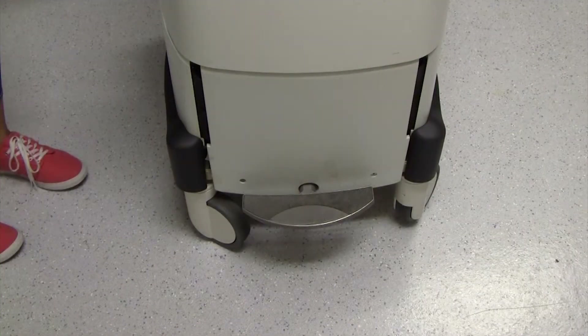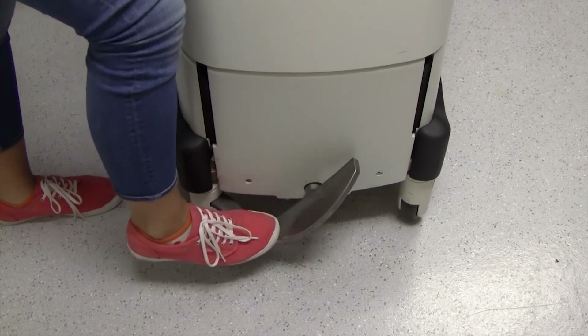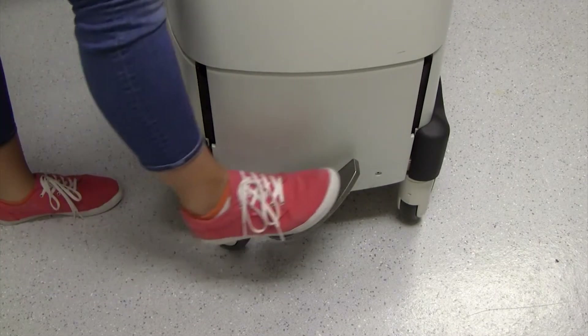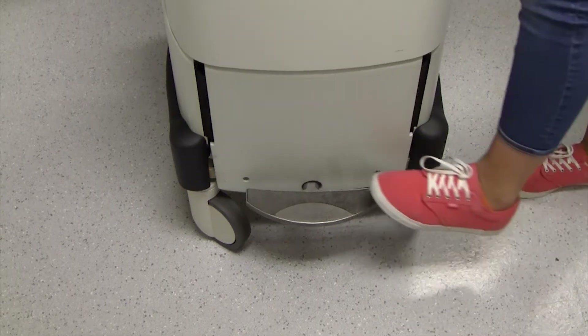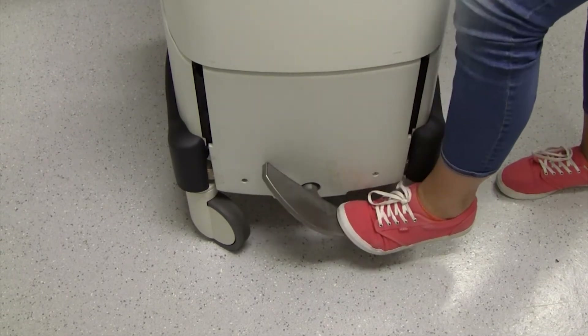To lock the front wheels in a directional position for moving in corridors, press the wheel pedal to the left. For free movement of all wheels, press the wheel pedal to the horizontal position. To lock the wheels when the system is in the desired position for performing procedures, press the wheel pedal to the right.